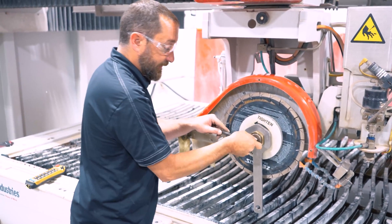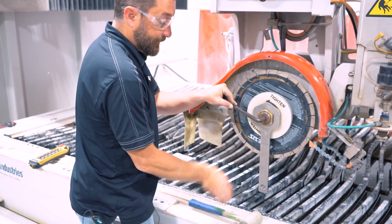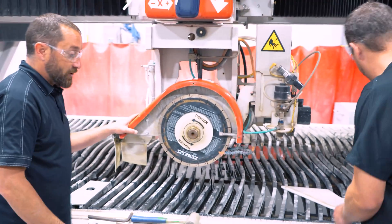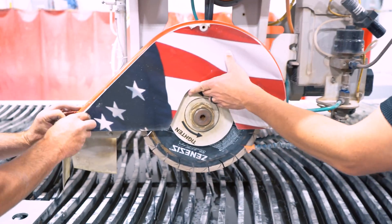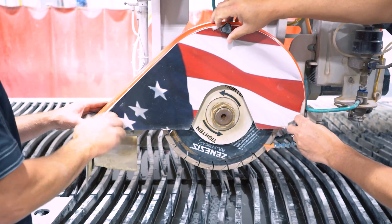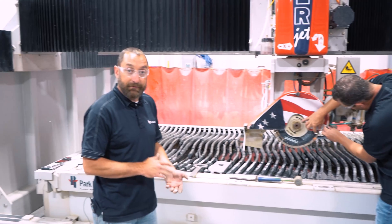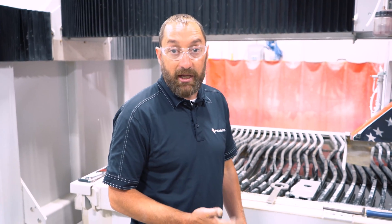Making sure our allen wrench is seated all the way in there, then give it a couple of taps to make sure that brass nut is seated tight to that flange. After that, we will put our guard back on and our water fork. Now, after we did the advanced touch off for our Z offset, it is a good idea to do a blade touch off to make sure that blade is completely accurate.